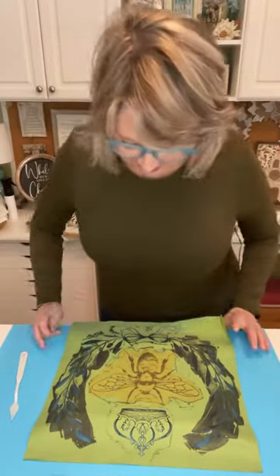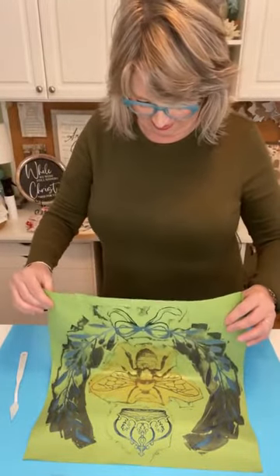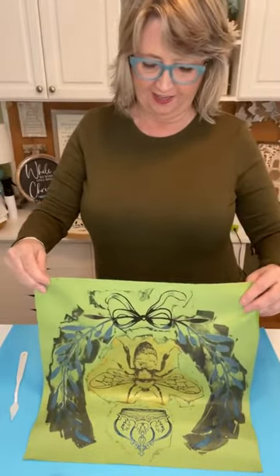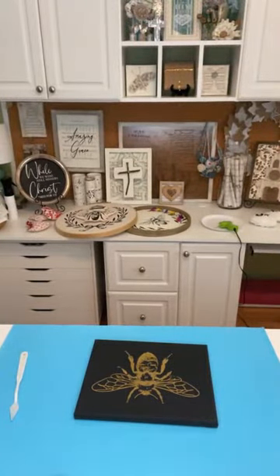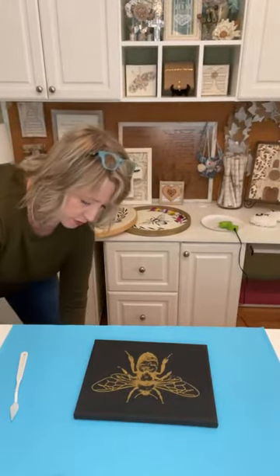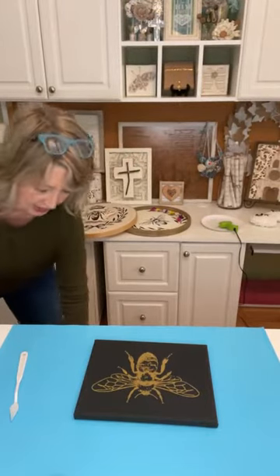Oh yes we can — oh my gosh, that is fabulous! I'm taking my stencil over to my little tub of water to soak until I can get to the kitchen sink to spray it off with cool water and lay it on the counter to dry. Isn't that pretty? Oh my gosh, there are so many different things you could do with this at this point.